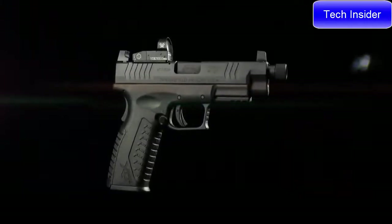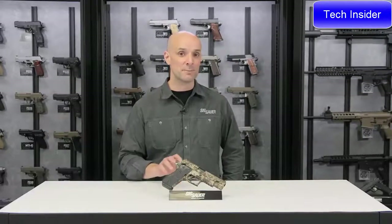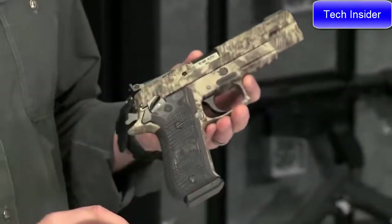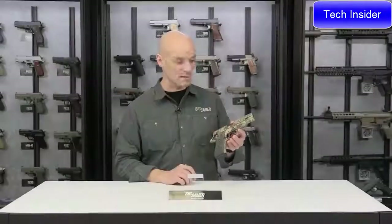Adam from the Sig Sauer Academy here with the P220 Hunter chambered in 10mm. It features the Kryptek camouflage finish — a really cool look. This is a solid stainless steel gun, so it's a brick of a gun.